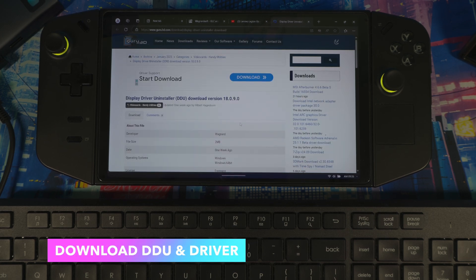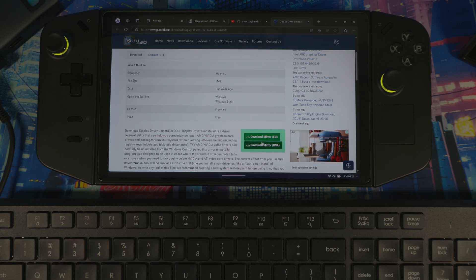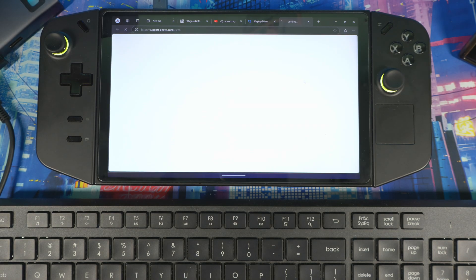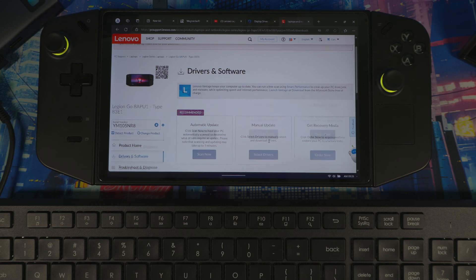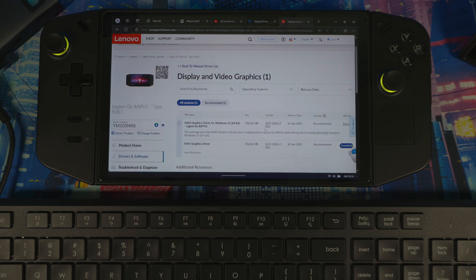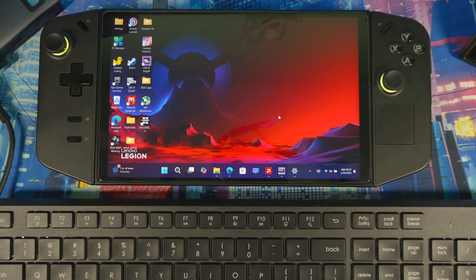Download DDU from the website — the link will be in the description below. Then download the driver from Lenovo: go to their support page, select PC, then Drivers and Software, then Manual, then Display and Video Graphics. You'll see the new driver update there. Note that some users may not find it in Legion Space yet, but it is officially on Lenovo's website. Hit Download.